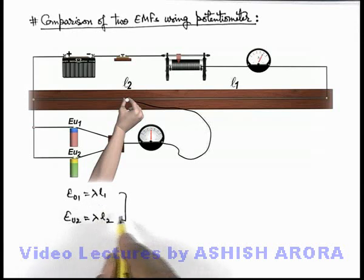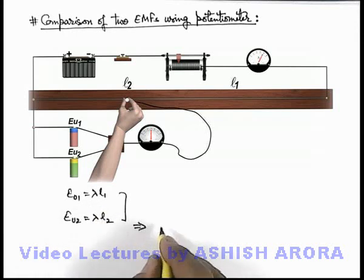Now from these 2 relations, if we divide them, we get eu-1 / eu-2 = l-1 / l-2.